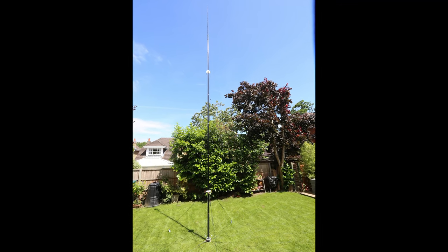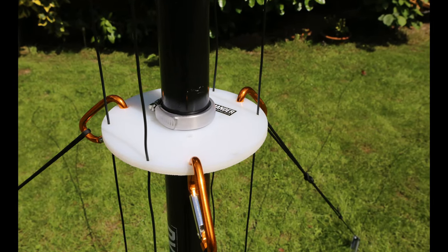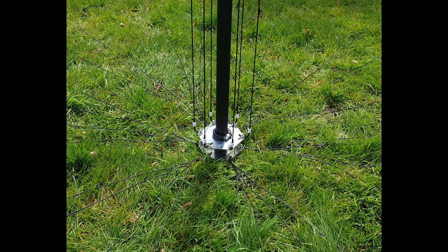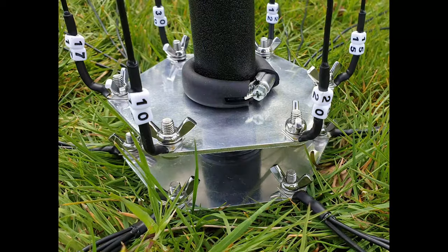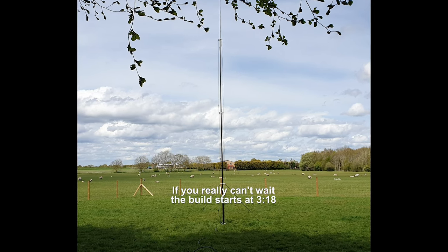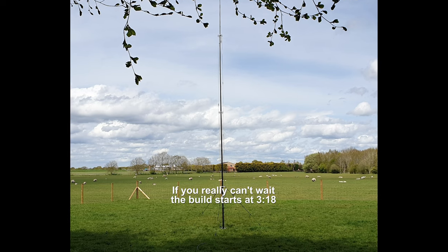Today I'm going to show you how to build the no-ATU multiband DX Commander Classic. Sometimes I'll refer to the Expedition Kit or the Rapide — all are fundamentally the same, just different dimensions and uses. If you're an antenna builder this will be interesting to you, but you might like to watch just for the fun of it too.